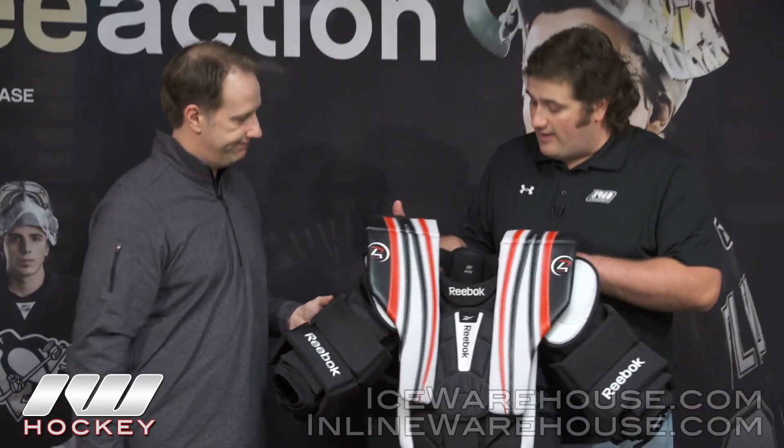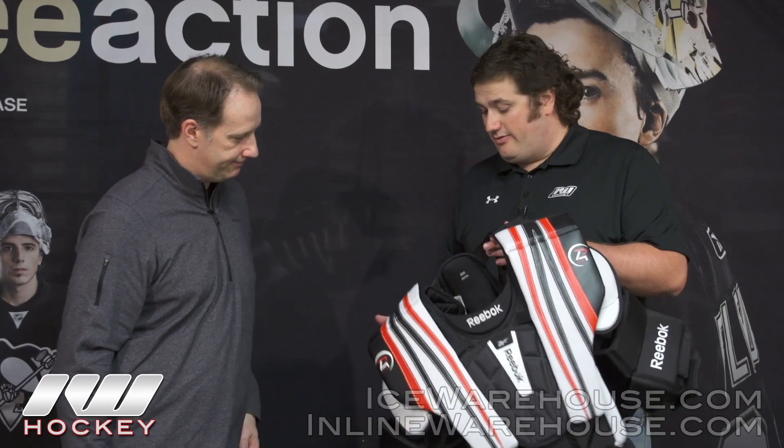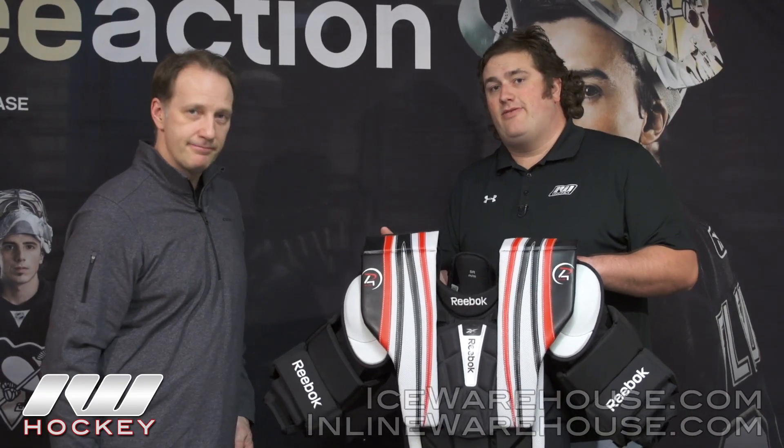Well great — it looks like a great option for those goalies looking for a lot of coverage, and you're also giving them a lot of choices as far as adjusting the chest protector. The entire Premiere 4 line is going to be available at inlineandicewarehouse.com.